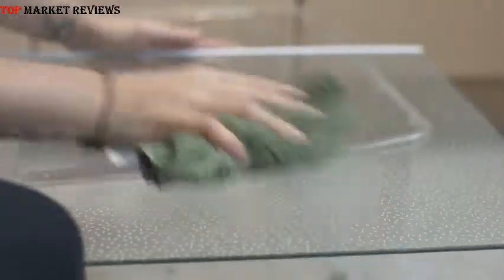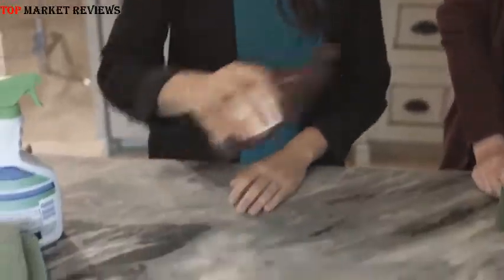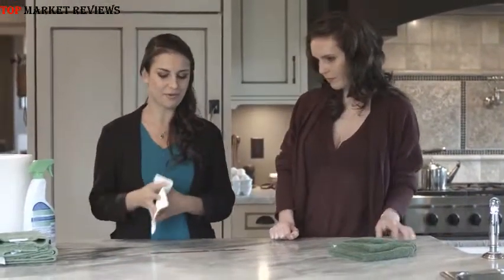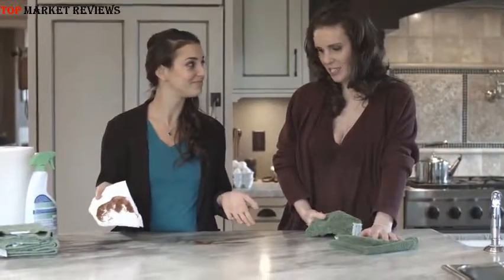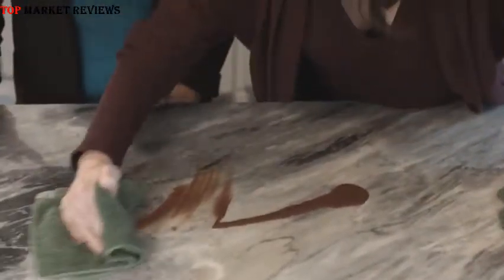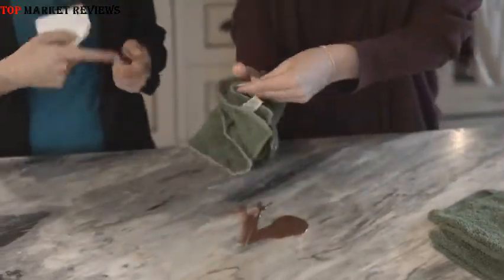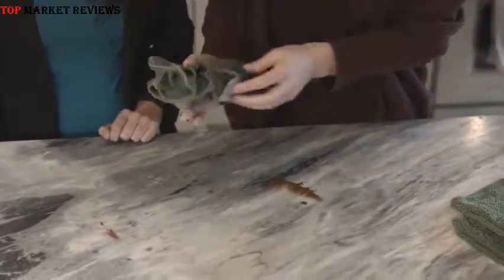That is why the Nano Towel is the perfect solution. It's incredibly easy to use — no more rubber gloves, no more covering your mouth when you clean. Just a little bit of water, a little bit of elbow grease, and all that stuck-on food and liquid is going to come right off. So here is some chocolate syrup. Let's give it a go with some paper towel — and it doesn't come out too good. Now let's give it a try with the Nano Towel. See, look at that — it comes off just like magic. And because it's 14 by 14, you can just keep turning it over and grabbing a new side.